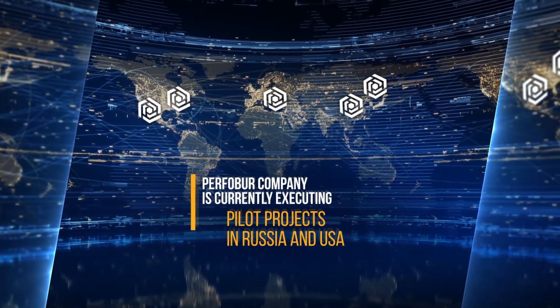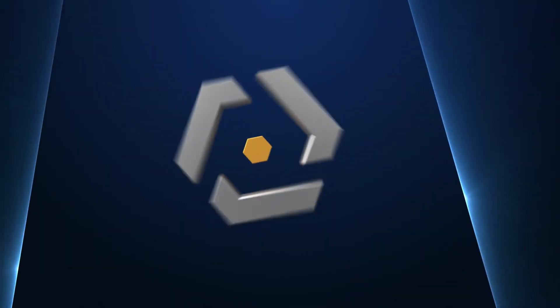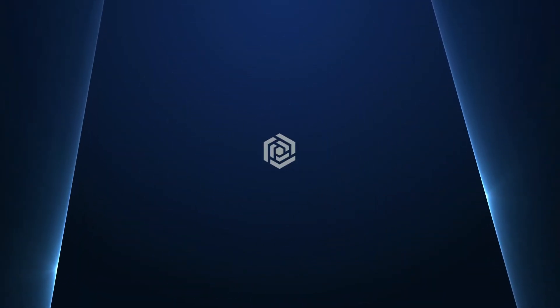The company is currently executing a pilot project with major oil field operators in Russia and the U.S., and is open to partnerships with interested parties.